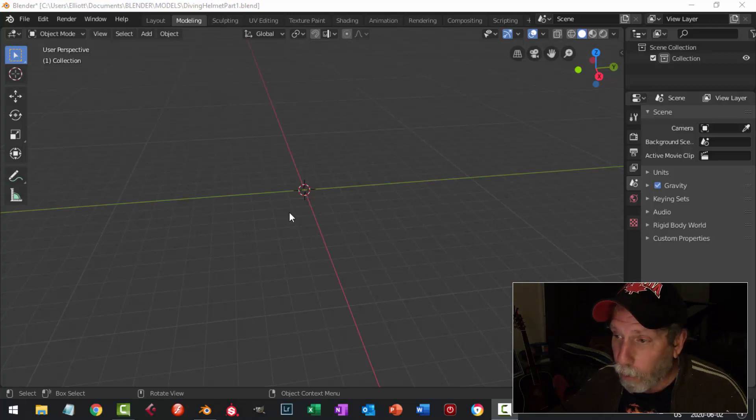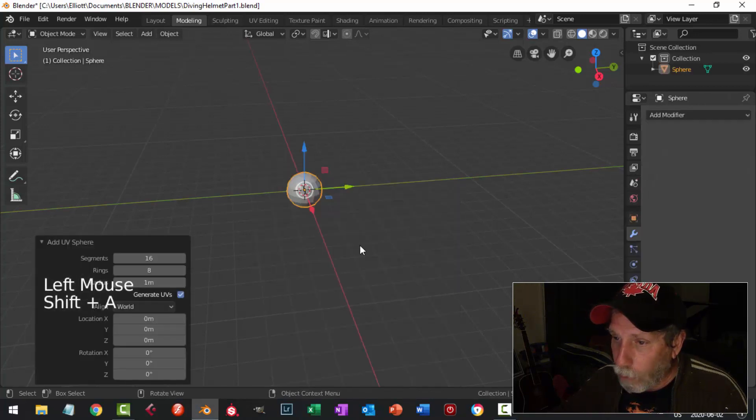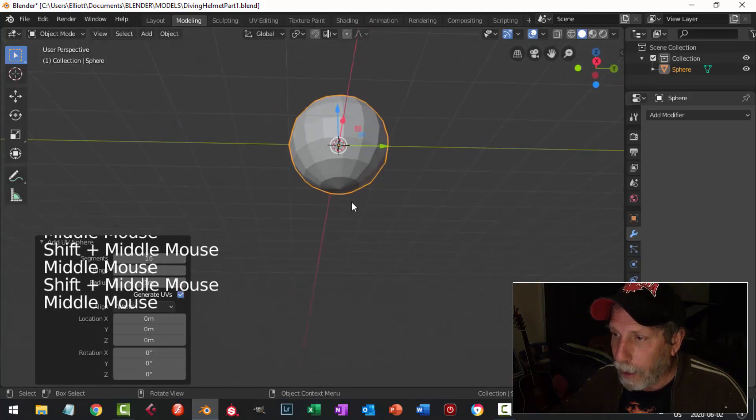Here I am in Blender 2.8 with nothing in my scene. I'm going to go Shift+A, Mesh, UV Sphere. The values I want to use are 16 for the segments and 8 for the rings. There it is, comes right in the middle and everything's fine.